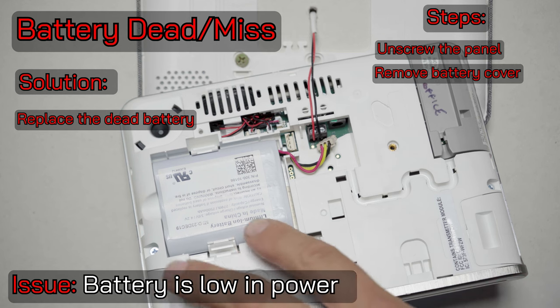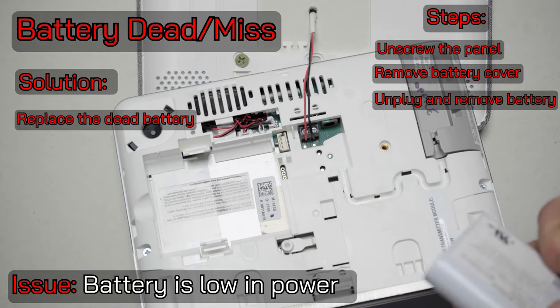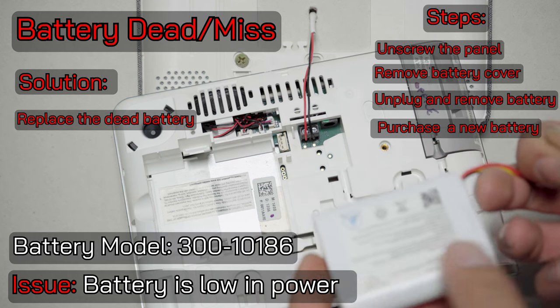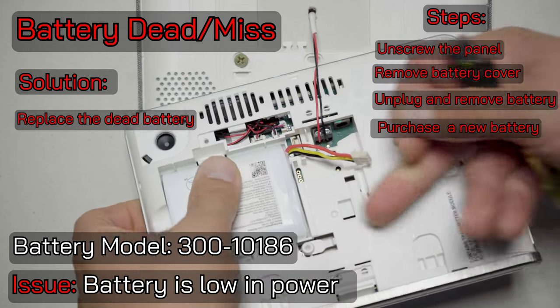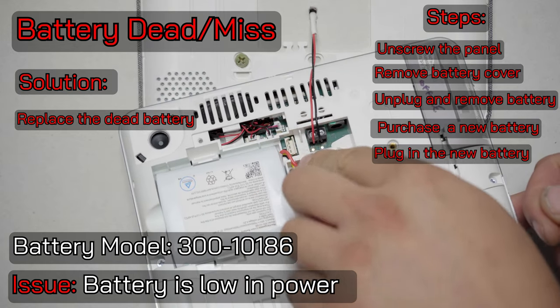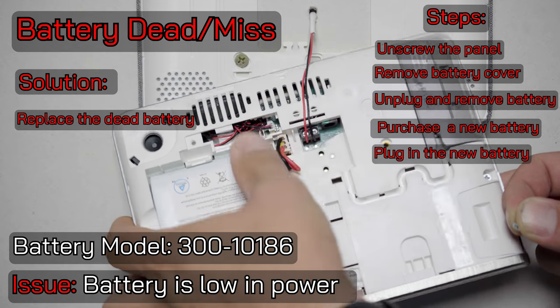Now here I've got my bad lithium-ion battery. This would be unplugged from the battery terminals and taken off. You'll need to get a new battery. ADT will send you these if your system is being monitored under your quality service plan, or you can get these online — it might be a little faster. Route that through the battery cable holding area and plug it back into the battery terminals. It goes in one direction, so keep that in mind.